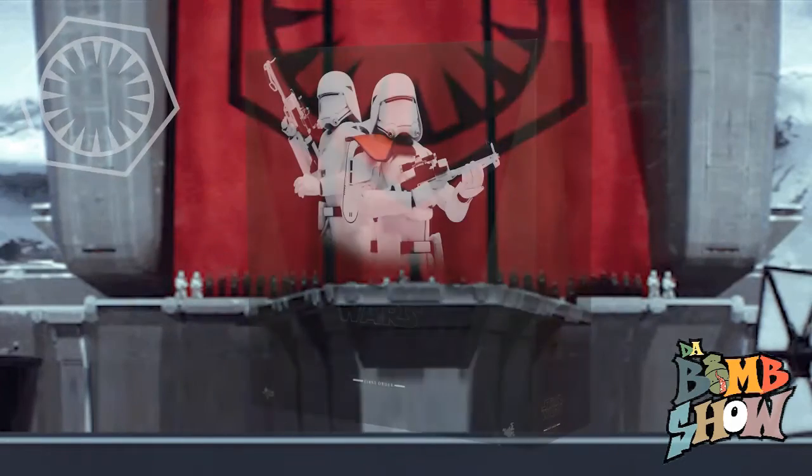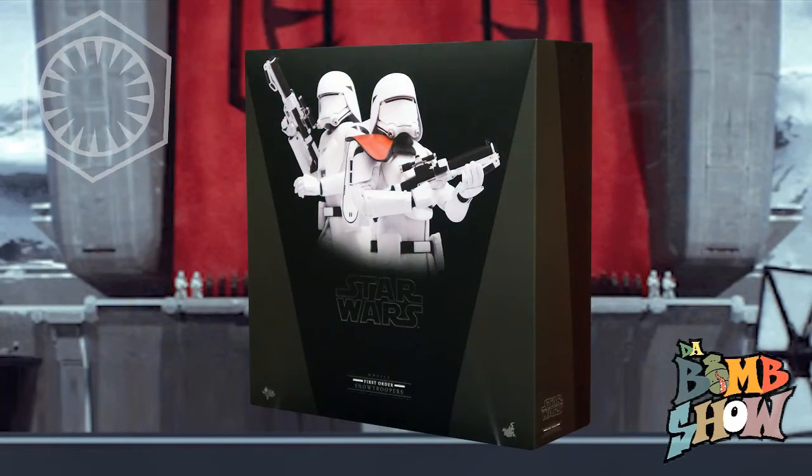Hey everyone, what's going on? I'm Wendy and welcome back to the Bomb Show. We're here for another Hot Toys Force Awakens elite showcase, introducing the Hot Toys Movie Masterpiece Series Star Wars First Order Snow Trooper and Snow Trooper Officer set.